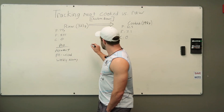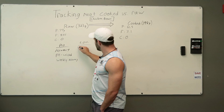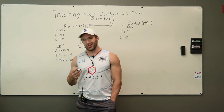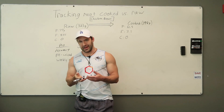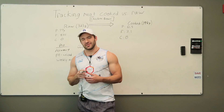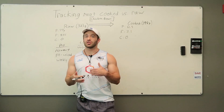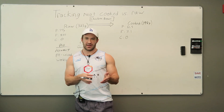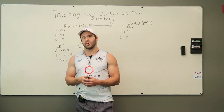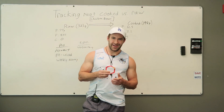Now let's talk about the cons of weighing meat raw. One con is that it could be unsanitary — especially with chicken. If you're handling it with your hands and you don't keep your kitchen appropriately clean, there's a chance of salmonella contamination. So if you're going to weigh meats raw, make sure you're keeping everything as sanitary as possible: clean off your food scale, clean whatever you're using for tare, and make sure you're not getting yourself contaminated and sick.